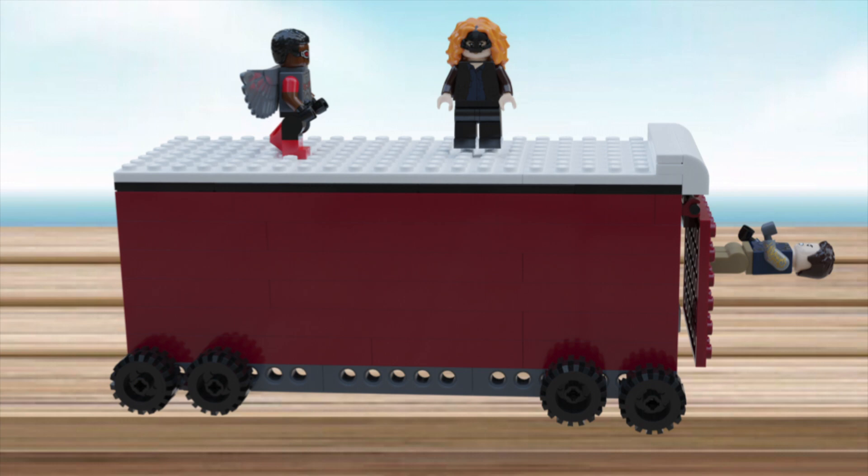Here's the main build — the truck. I was going to include the front of the truck but it looked too blocky, so I scrapped it completely. The build has a removable white roof so you can see the interior, and it can also open from the back with a hatch you can pull back. Bucky is also positioned on the back. The wheels are basic, the bottom is plain, and there's a license plate on the back. I'm really satisfied with how it came out.